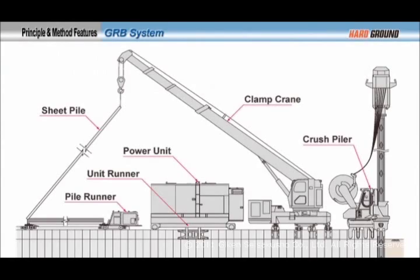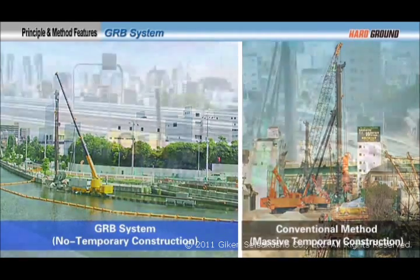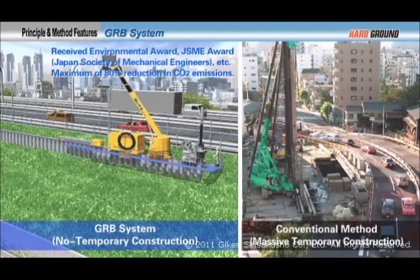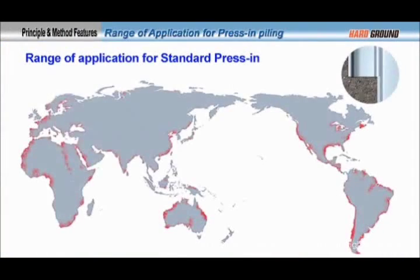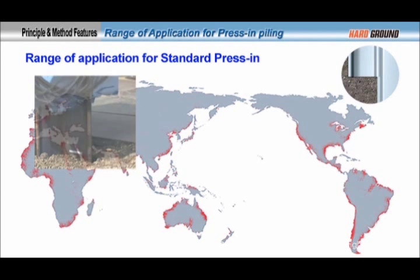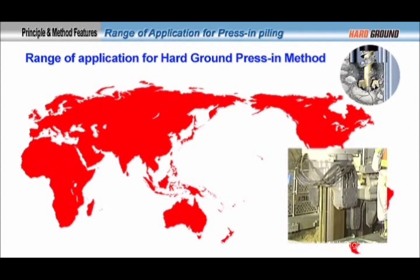Thanks to the coring theory, the press-in method can achieve penetration into hard ground while keeping ground disturbance to a minimum. Furthermore, the GRB system can reduce the environmental burden at any construction site by not requiring massive temporary works. This system received an environment prize in Japan and is widely acknowledged as an environmentally friendly piling system. Based on the advantages of the coring theory and the GRB system, Giken is capable of providing construction solutions for site restrictions and difficult ground conditions all over the world.